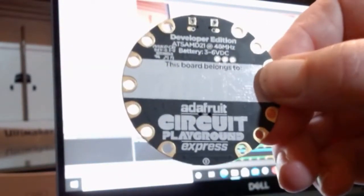Today I'm going to be showing you how you can make music with the Adafruit Circuit Playground Express.